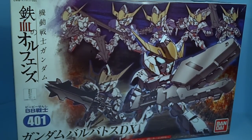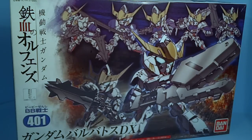Hello everyone, this is the unboxing of the SD Gundam Barbatos DX. There's the normal EX Standard Barbatos, and then they have this one, which basically lets you make every single form from Season 1.